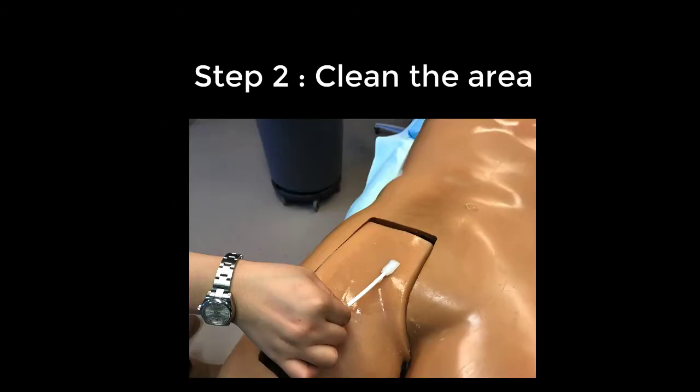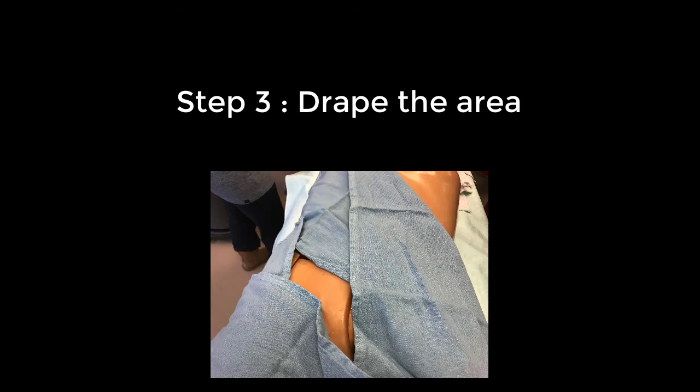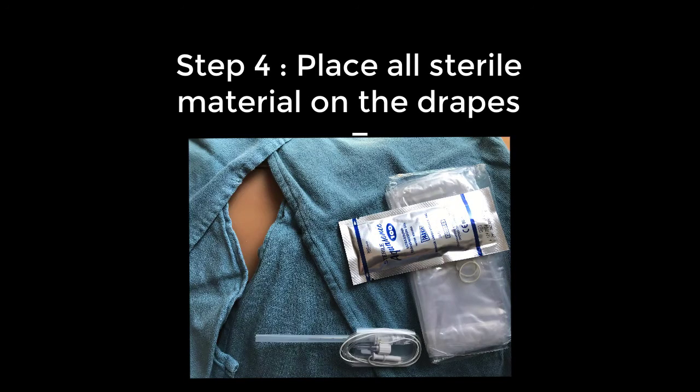Next, clean the area with the chlorhexidine sticks. Drape the area with the sterile towels. Place the sterile ultrasound probe cover and gel as well as the sterile needle onto the sterile field.